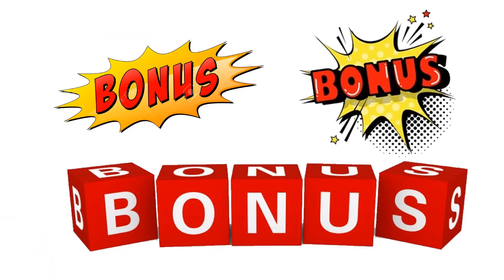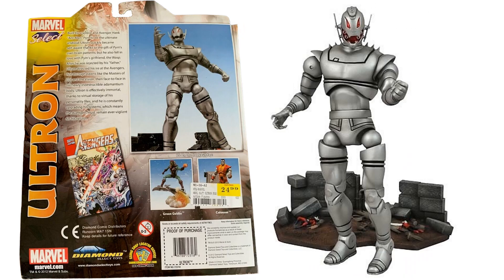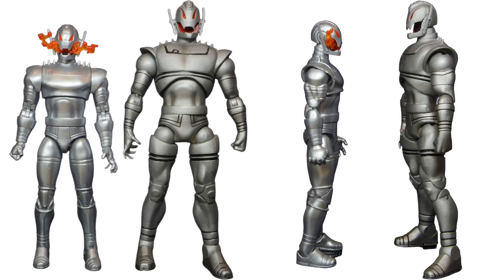As a bonus for this video, let's jump into other lines beyond Marvel Legends. Marvel Select 7-inch scale — Ultron came out in 2012, kind of with that base you can see there, with the background showing Ant-Man and Wasp dead beneath him. There's the back of that package, and then a size comparison from the 7-inch Marvel Select to the 6-inch Marvel Legends.